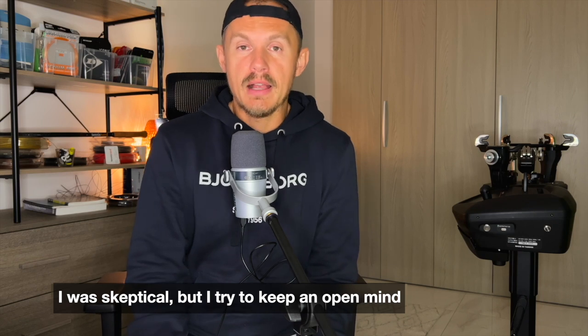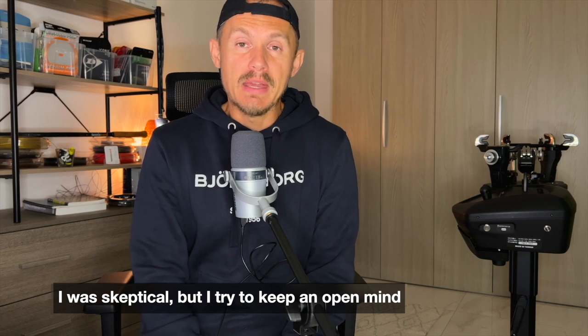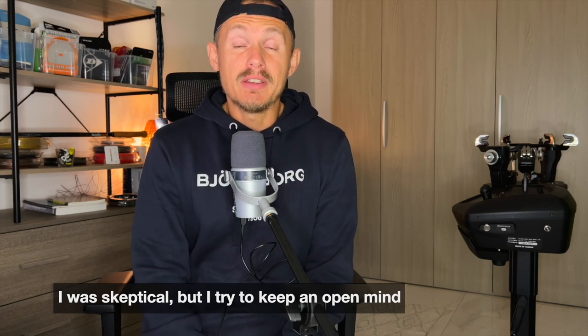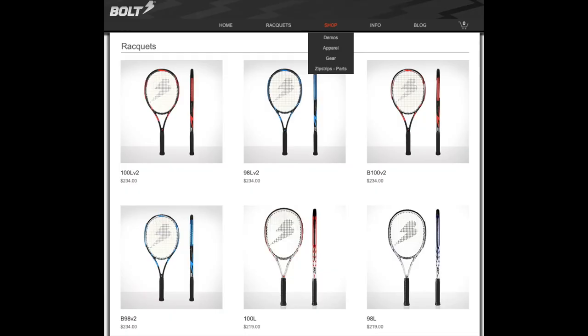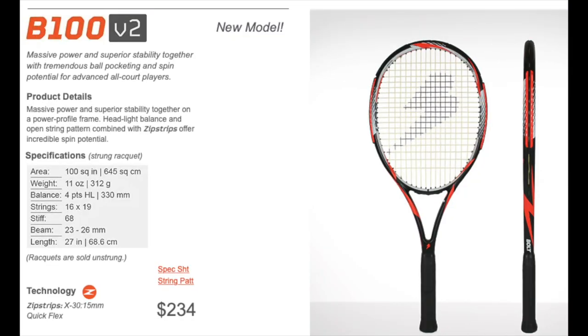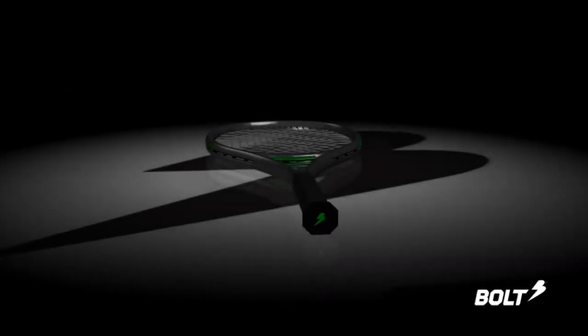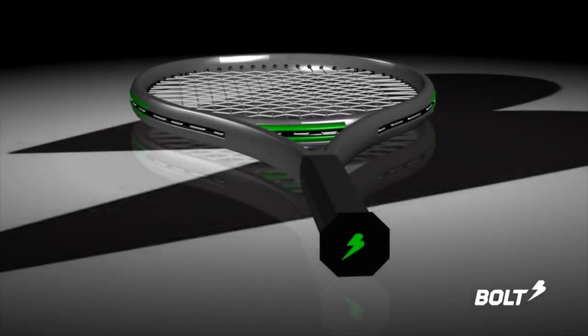I always want to try everything I can, so I reached out to Brett and he was kind enough to send me a couple of demos to test. There is a demo program — if you're curious about these frames, check it out on the website; I'll put a link in the description. I've been testing three models: the 100L, B100, and B98 version 2. What's different about Bolt Rackets is the zip strip, and to give you a better idea of how it works, we'll look at a video from Bolt showing how this strip — which can have different stiffnesses — acts like a spring system inside the racket.